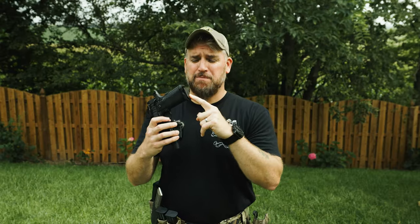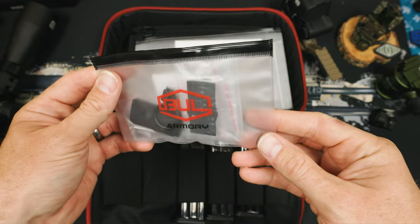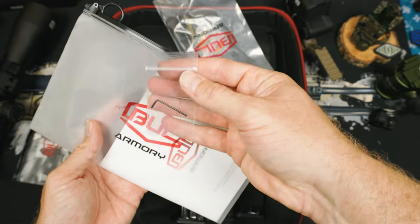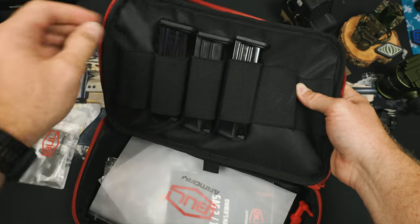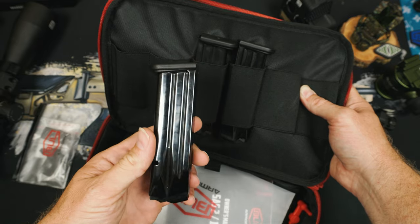For me, large magwells and large base plates print really badly when I carry appendix, so they do supply you with a pin you can install to just remove the whole magwell piece. When you buy, everything comes in a nice Bull Armory bag with all the optics plates, some stickers, cleaning tools, and your guide rod retention tool. Also included with the EDC are three 18-round magazines that all ship with flat base plates. The TAC series ships with 20-round mags and the EDC with 18, and I think the 18 makes a whole lot more sense from an EDC standpoint. It's really nice that they send you three of the same magazine size.